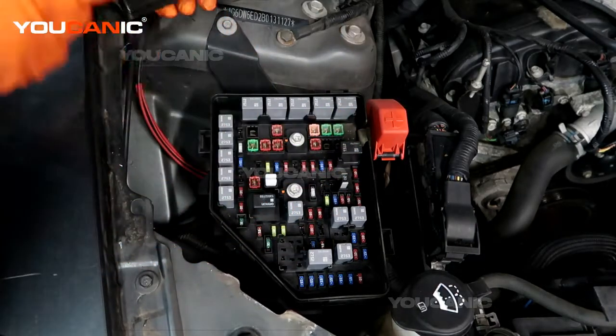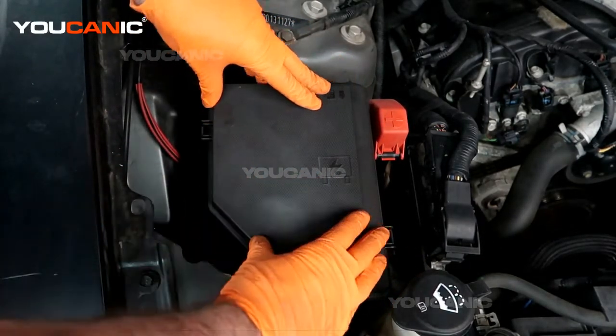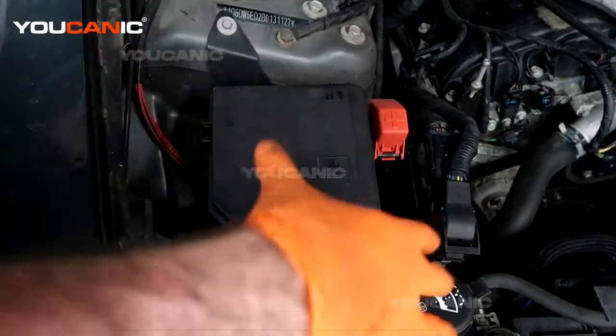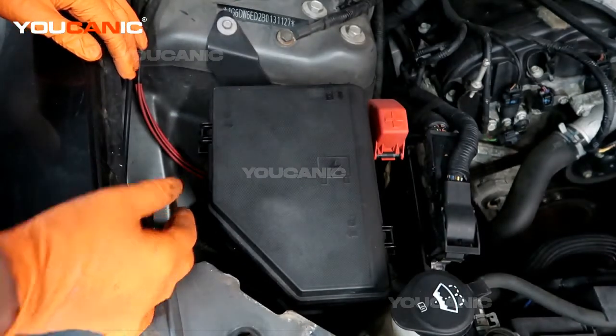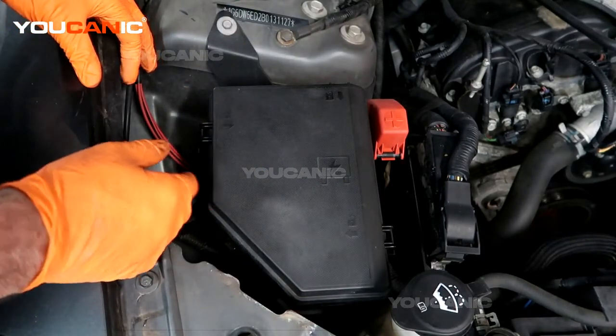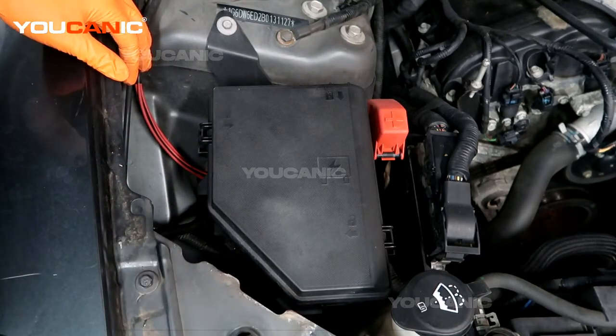So that's where you locate your fuse box and how to check your fuses if you're having issues. Pop the cover back on, put the safety shield back on, and that's where you locate your fuse box on your 2011 Cadillac STS. Thanks for watching — you can be the mechanic.